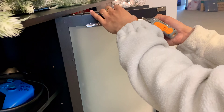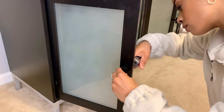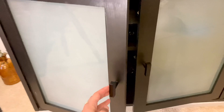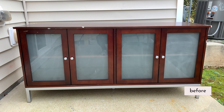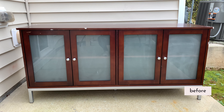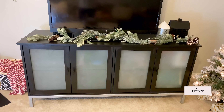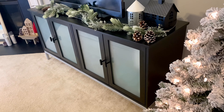Once everything dried I reattached the glass to the doors and replaced the knobs with sleek modern black knobs — the same ones I used in my kitchen — so it ties the living room and kitchen together. I really loved how this turned out. It's in my living room right now styled for Christmas and it really brought the space together. The Christmas decorations just set the mood perfectly.